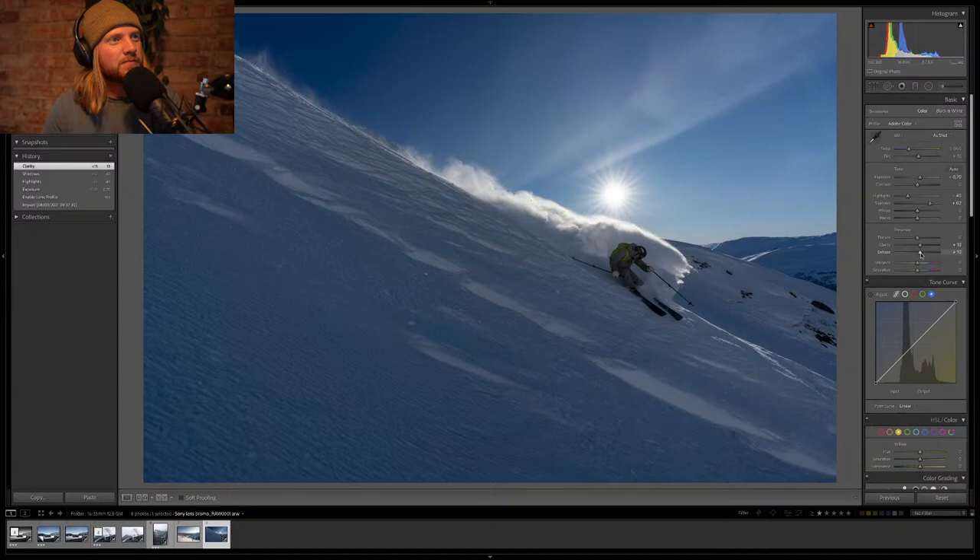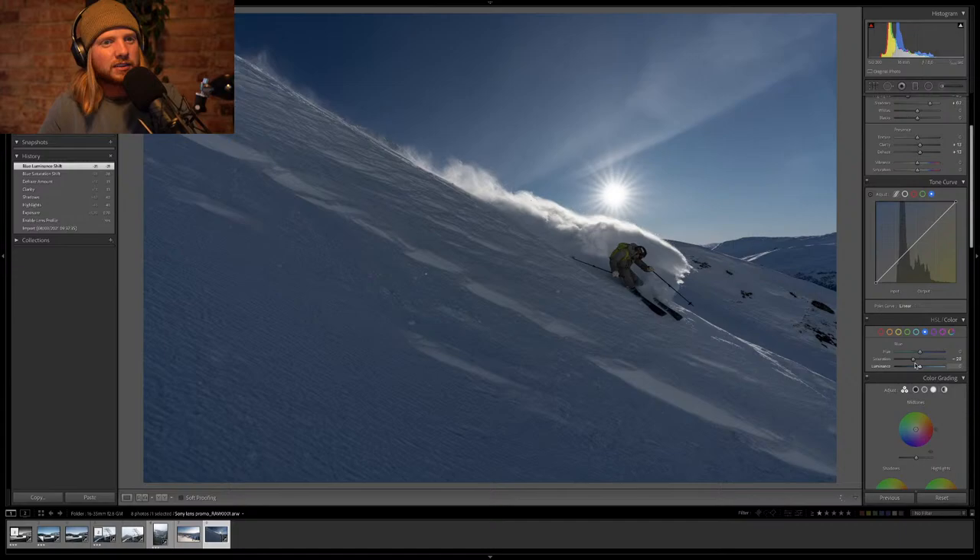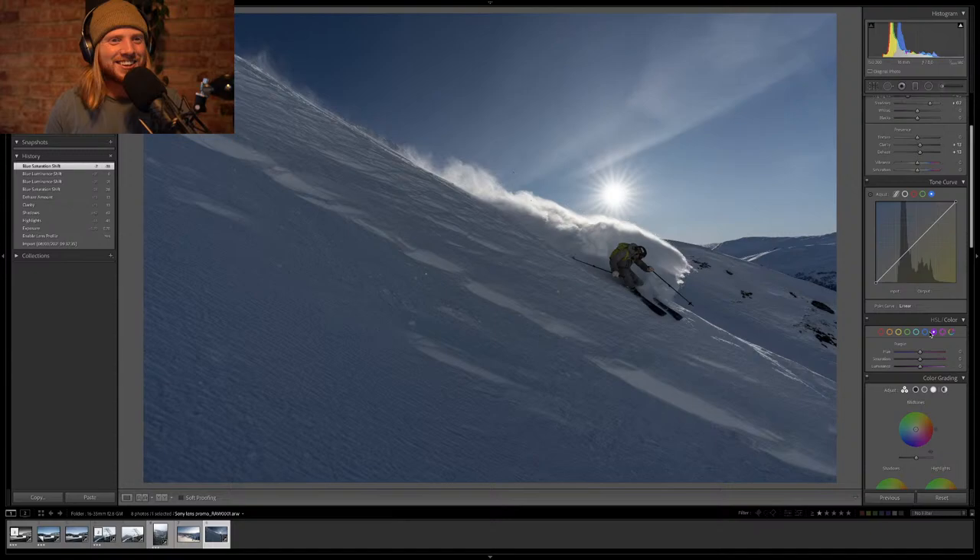I've got a heavy F finger — accidentally hit full screen again. The blues are too much at the moment. Let's go down to about 35 saturation and bring some warmth back into the blues. One thing you can do to bring warmth back into blues is take out all the purples — there's always some purple in the blues.